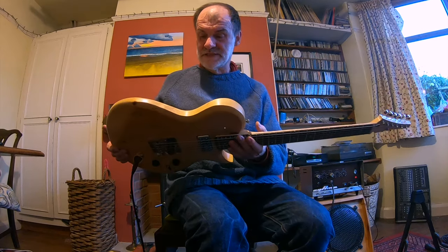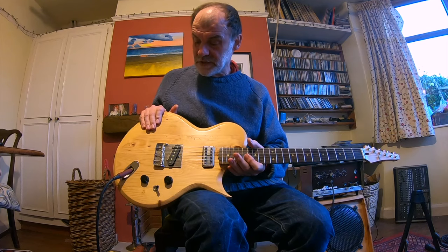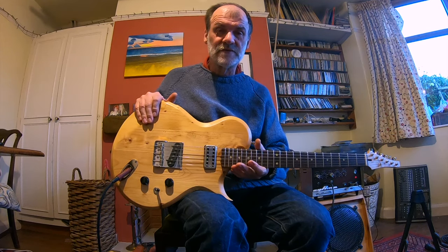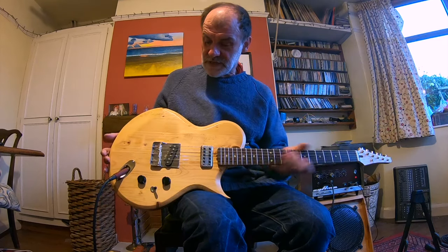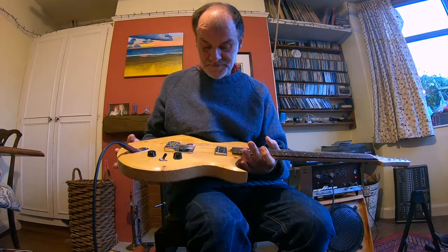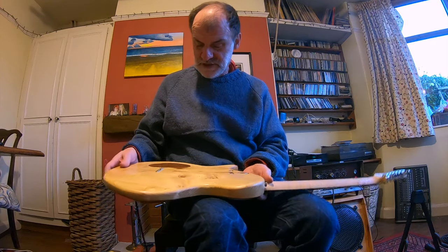This is my new obelisk guitar that I just finished. It's an old pine body and the pine came from an old square piano. It's over 200 years old and it's very resonant, knotty, wormy — it's had a life, it's had a history.